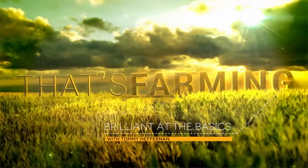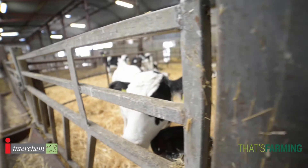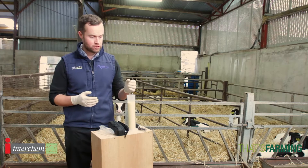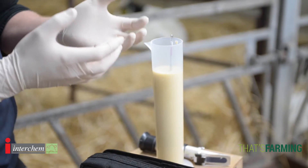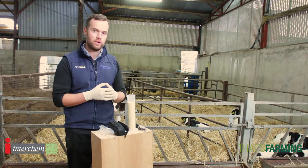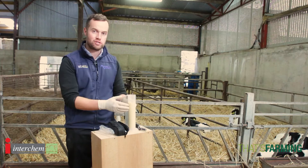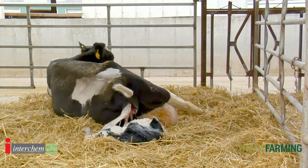Hello and welcome to our series on being brilliant at the basics. My name is Tommy Heffernan. I'm a vet in Wicklow and today we're going to talk about colostrum. Everybody knows at this stage colostrum is a key component to calf health. This colostrum here is full of antibodies. A calf is born without these antibodies, so it's our job to ensure that we get this colostrum into calves and make sure they get that natural immunity from their mothers.